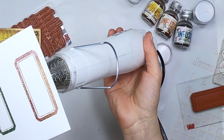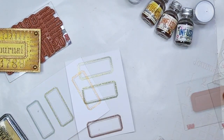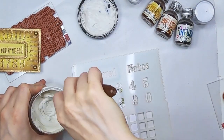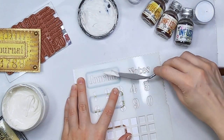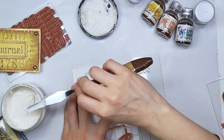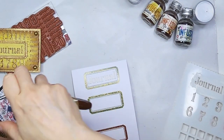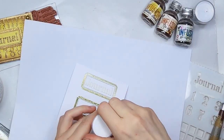I'm melting it also from behind and from the top — you can do it any other way as you like. So now I'm going to use the word Journal stencil and I'm going to apply grunge paste. This is a texture paste from Paper Artsy. If you have other texture paste you can use it too, but the only thing you need to ensure is that you wait until it's completely dry before you actually melt the powder.